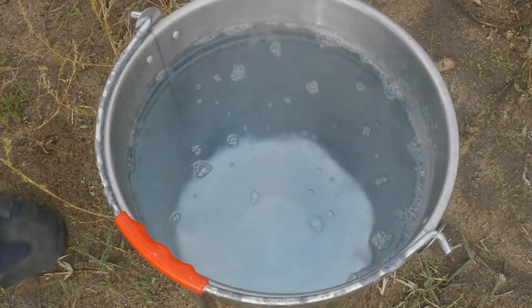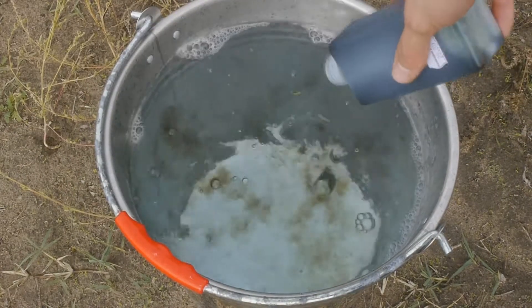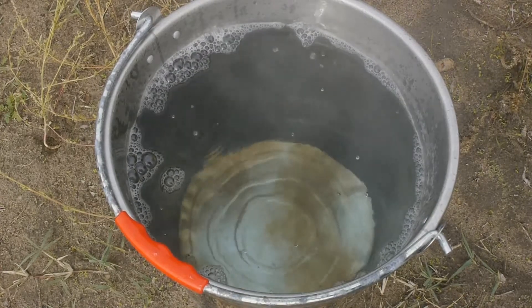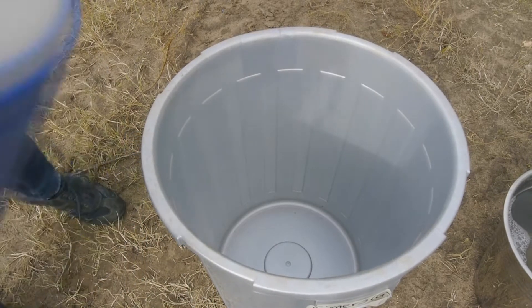There we go. And also some blue food coloring. Okay, it looks like the food coloring can't survive the water. Now let's pour the entirety of the liquid air into this big bucket.